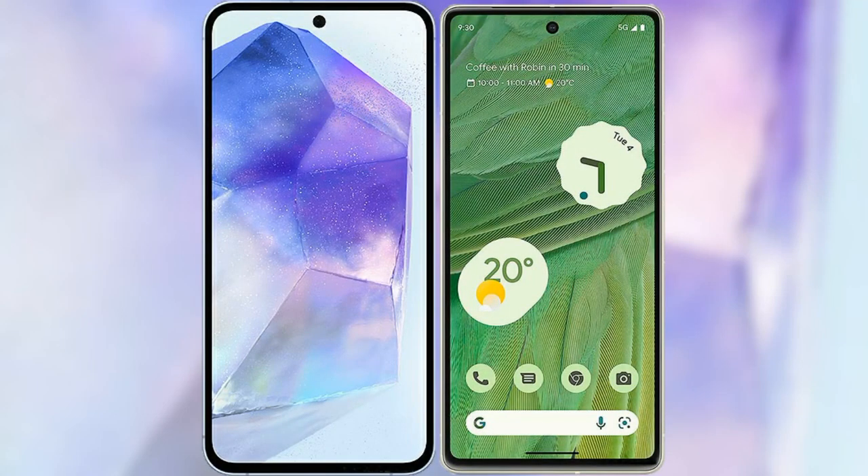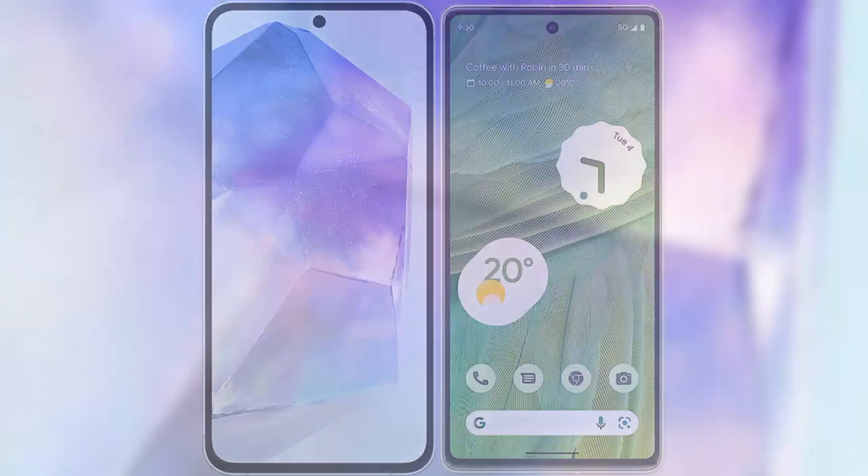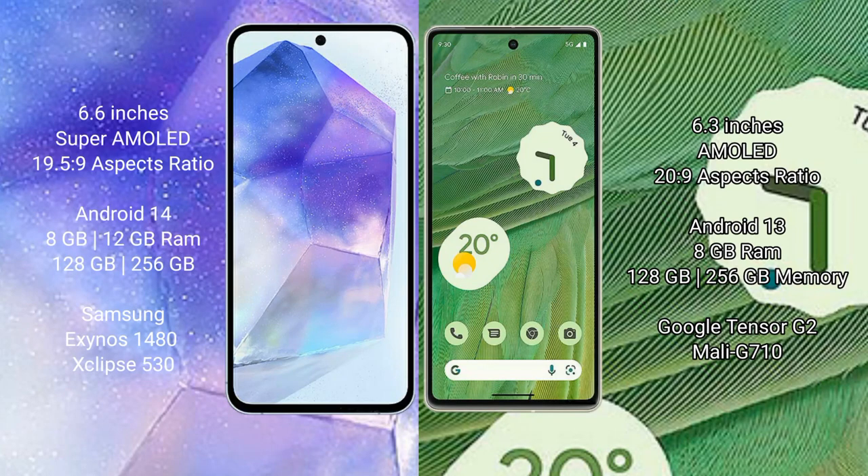I will compare the new Samsung Galaxy A55 with Google Pixel 7. Samsung Galaxy A55 comes with a 6.6 inches Super AMOLED display and Exynos 1480 chipset. Google Pixel 7 comes with a 6.3 inches AMOLED display and Google Tensor G2 processor.